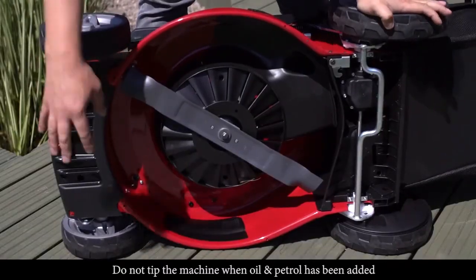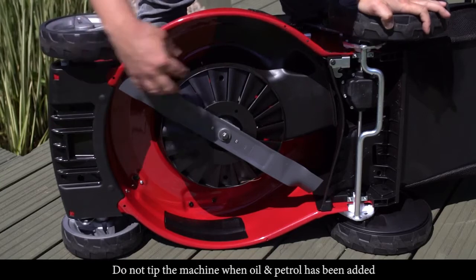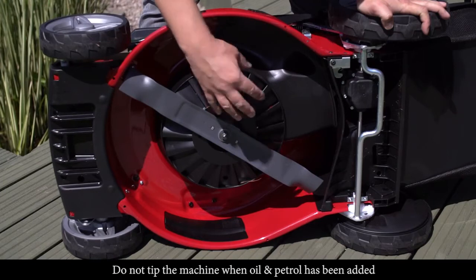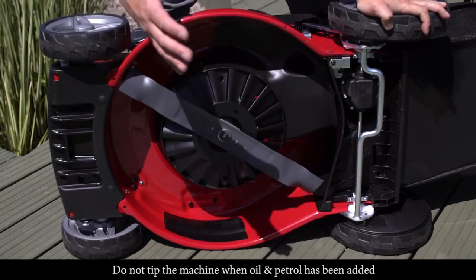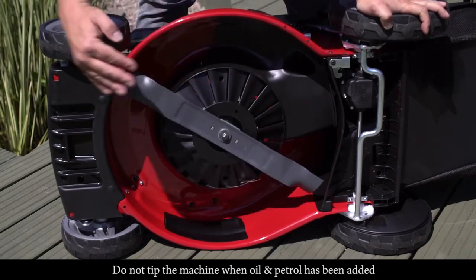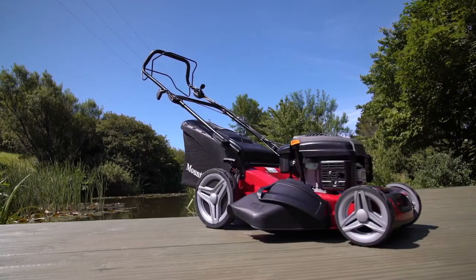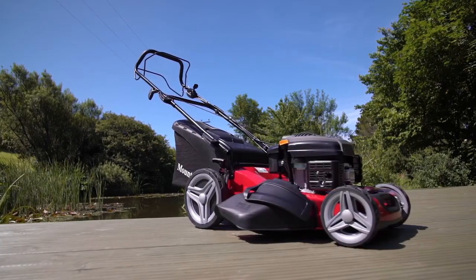In conjunction with the front anti-scalp comb, there is also a finned guard underneath. The fins are there because they pull air in from underneath the engine, which helps to aid grass collection into the grass bag.